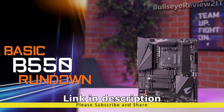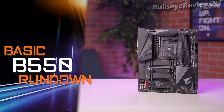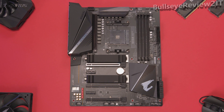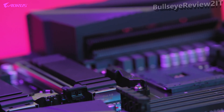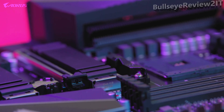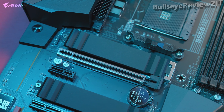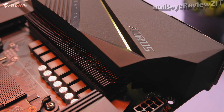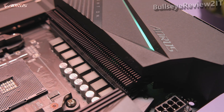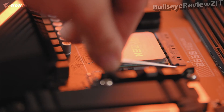The new B550 platform is designed to bring flagship-level features to the mainstream audience at a very affordable price point. The B550 Auras Pro supports PCIe Gen 4, which gives your PC extra performance, bandwidth, and speed. The motherboard delivers unprecedented value with a next-generation VRM layout, improved VRM cooling, and seamless compatibility with the latest Ryzen CPUs.